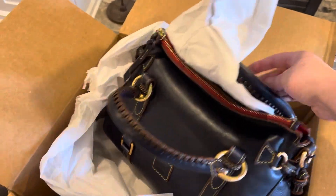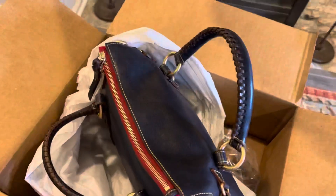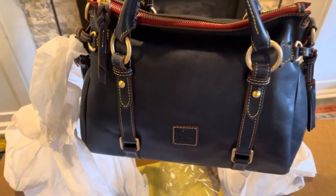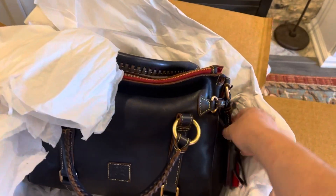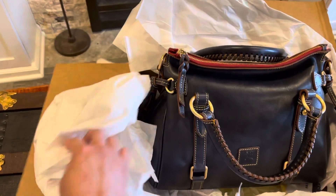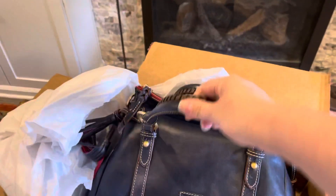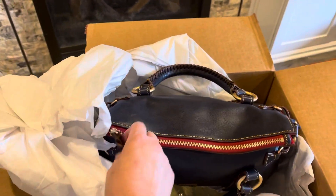So this is the Florentine satchel in navy blue — it looks black but no, it's blue. See the tassels? They're red. They're usually green, but this one is a special edition made in America, so they added red instead of the green.